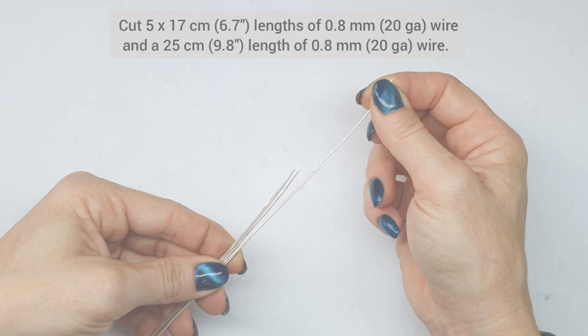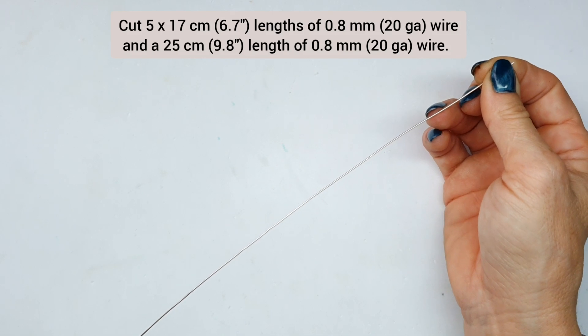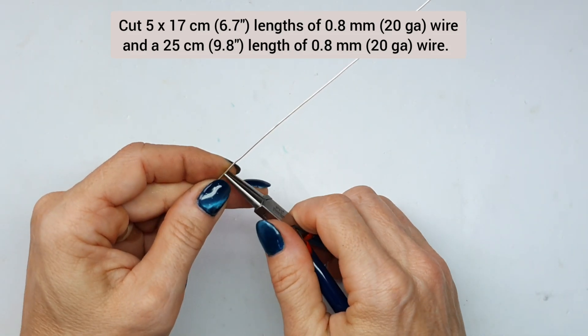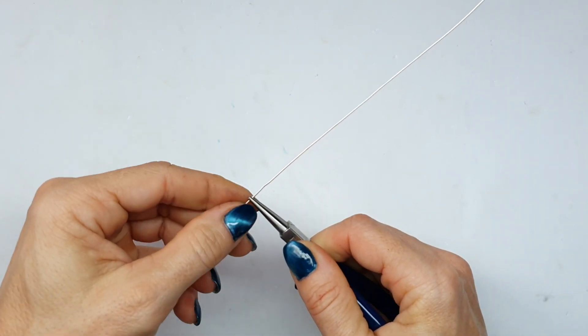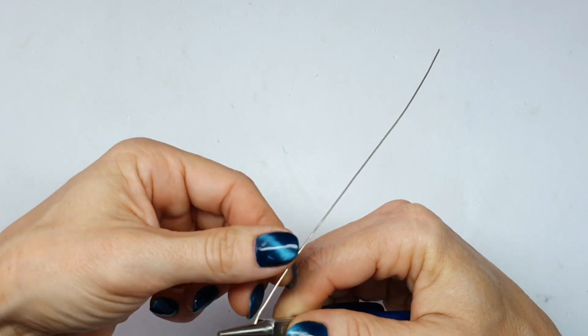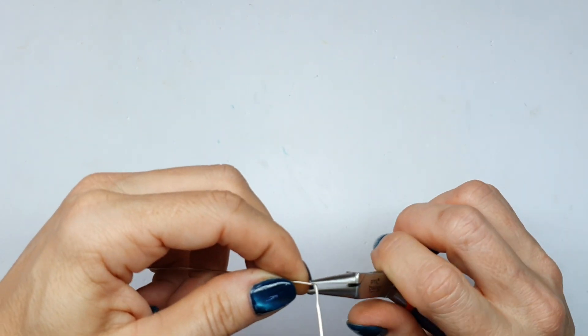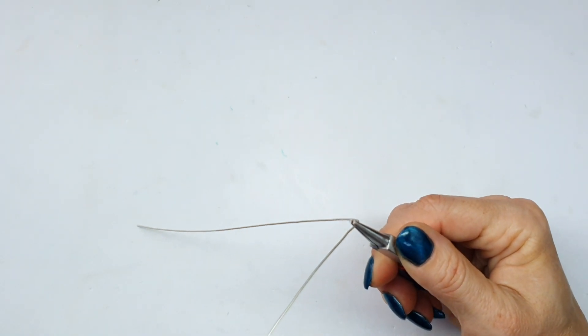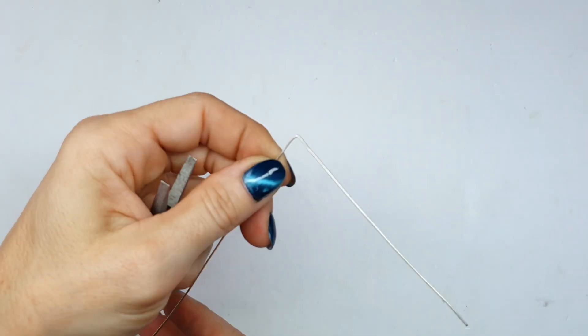Let's get started. I'm going to start with the longest wire that I have. This is for the prongs because obviously the prongs take up a bit more wire than the base wires. I'm using my chain nose pliers to create the initial bend and I am squeezing them together very gently.